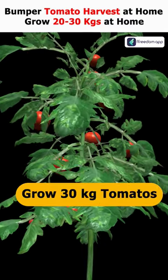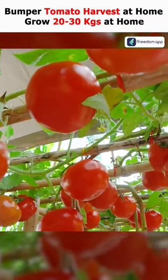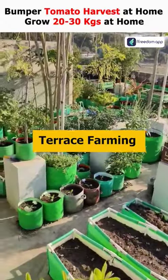Grow 30 kg of tomatoes using a single tomato — no space required. 30 to 40 kg of tomatoes can be grown at home. Sack farming is a method that can be used to cultivate vegetables at home, allowing us to grow the vegetables and fruits we need in this way.